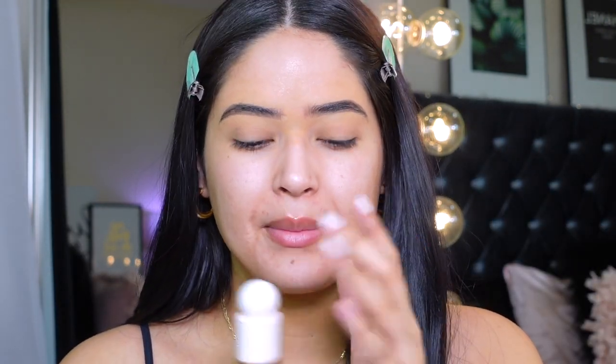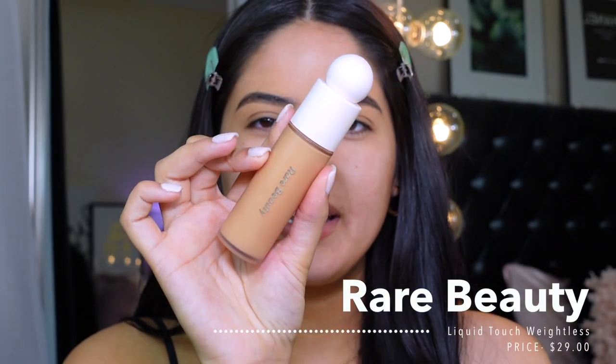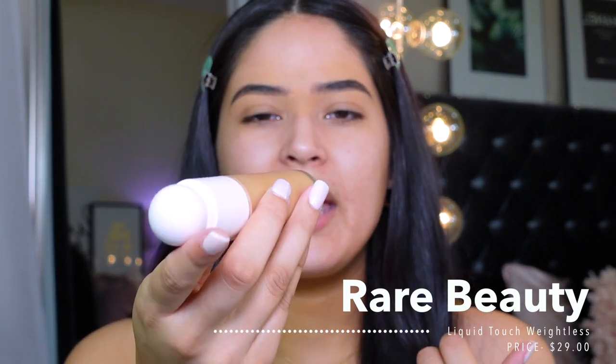I believe the packaging and the actual product are all recyclable, which is amazing. Rare Beauty — everything is under $30, so it's affordable for Sephora. I have everything here at the Sephora website. This is the Liquid Touch Weightless Foundation, it retails for $29, and it comes with 48 shades, which is amazing — she started with a lot of shade range. The packaging is super clean looking, which I love.